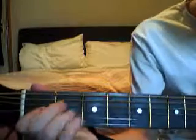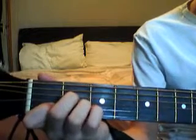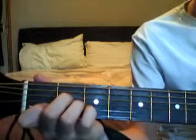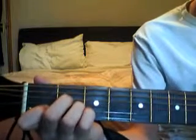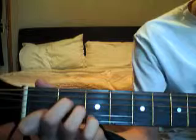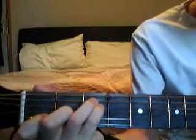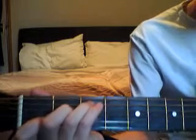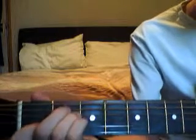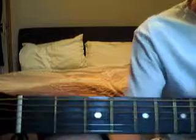To extend from that, you could play it as I did, but the strumming pattern is down, down, up, down — so it's like that.